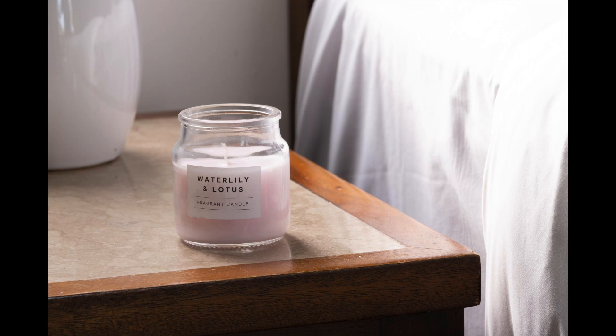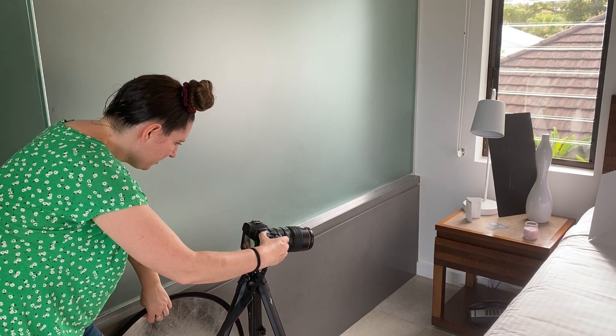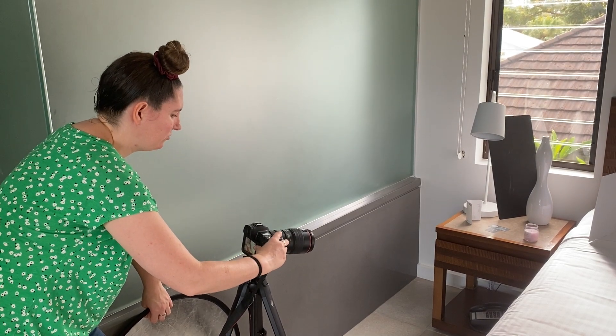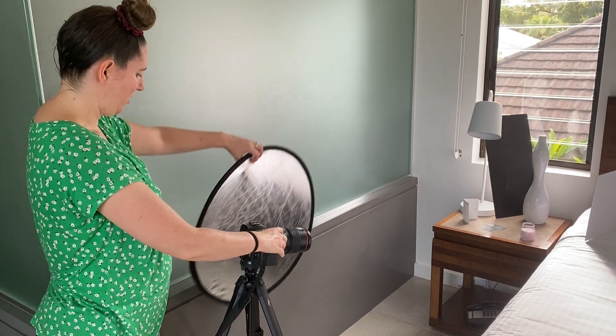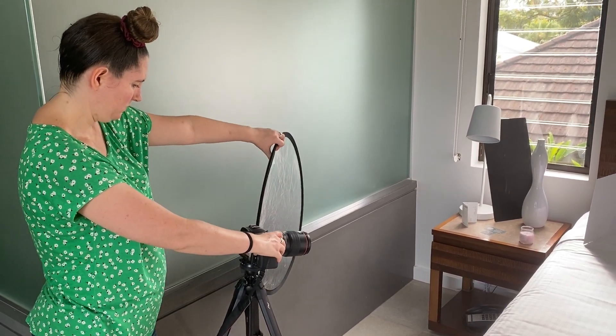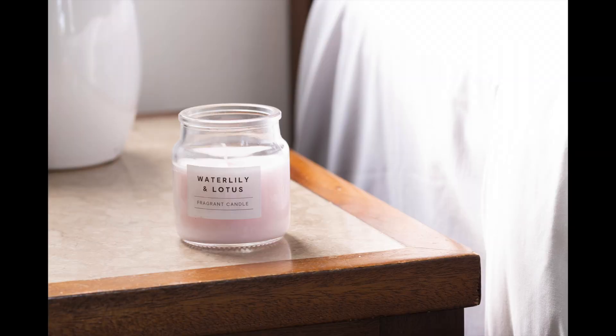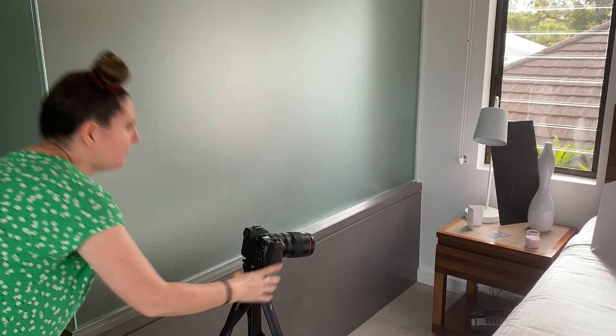The last thing I'm going to do is change my F number — I'm going to lower that down just to get a little bit of a shallower depth of field, just to blow out that vase in the background a little bit. That is still looking much much better — I'm actually quite happy with that shot. I think we'll leave it there for now.